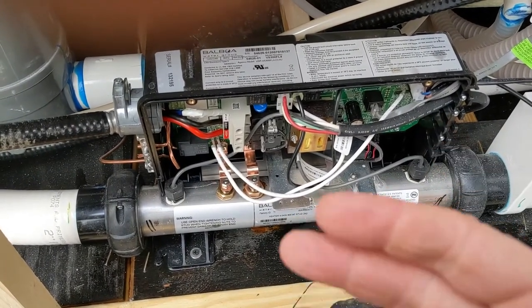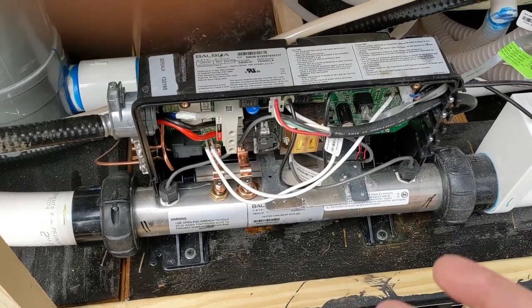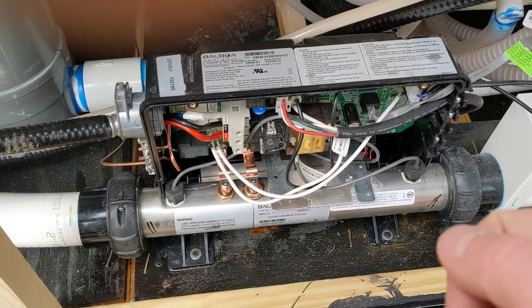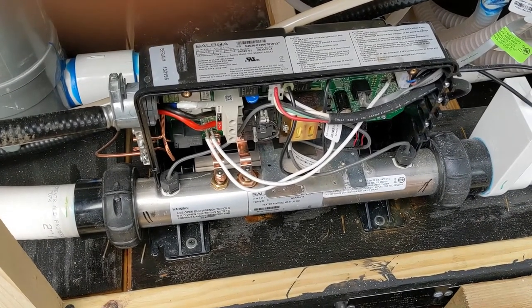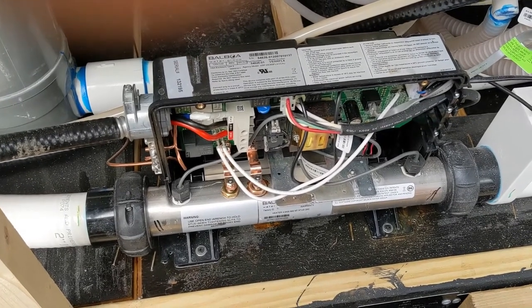Try these steps — especially unplugging the top side. Just unplugging it should turn on everything, because it thinks there's a fault. If you unplug it and it turns on, then it's a top side issue. If this video helped you out, make sure you hit the like button and subscribe, and we'll see you in the next one.